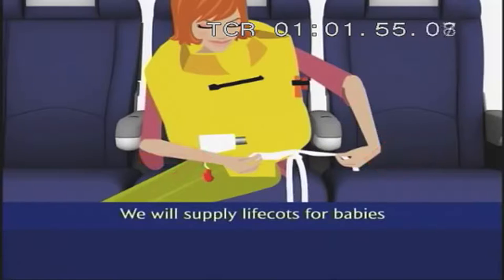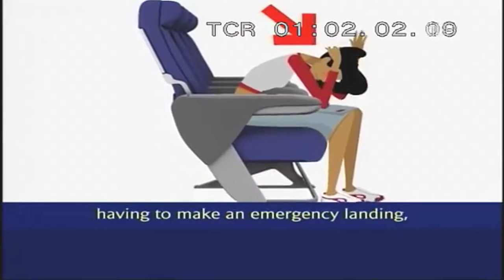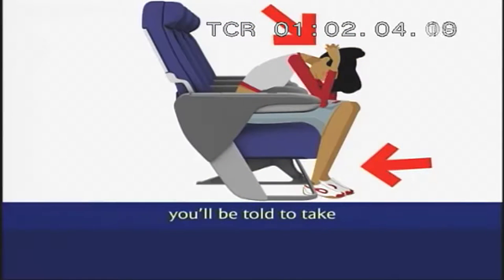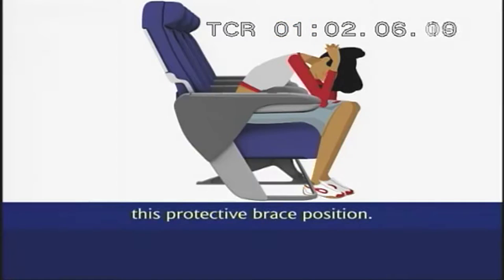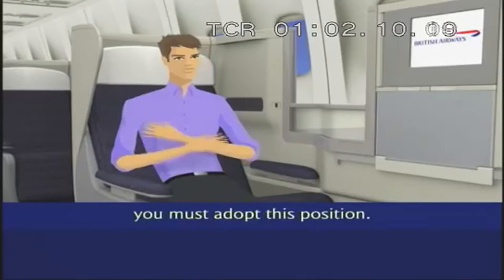We will supply lifecots for babies and life jackets for children. In the unlikely event of the aircraft having to make an emergency landing, you'll be told to take this protective brace position. But when seated facing rearwards in Club World, you must adopt this position.